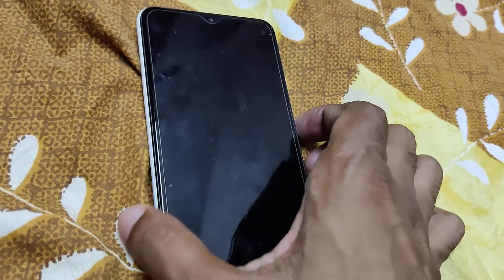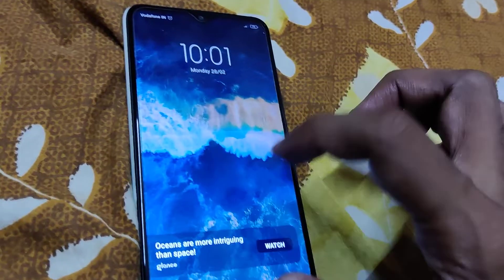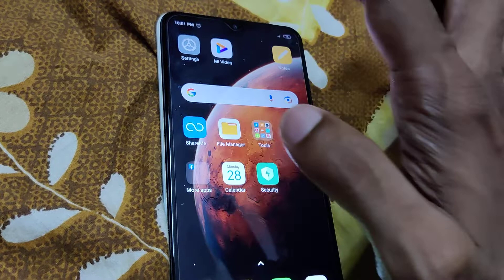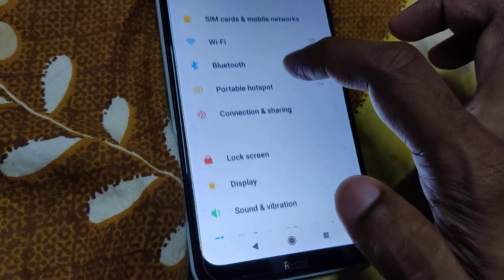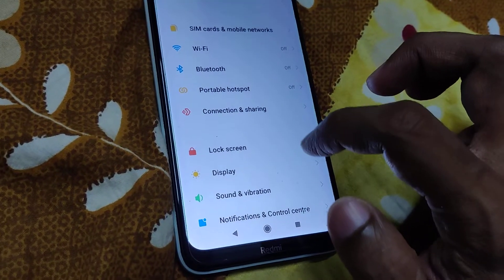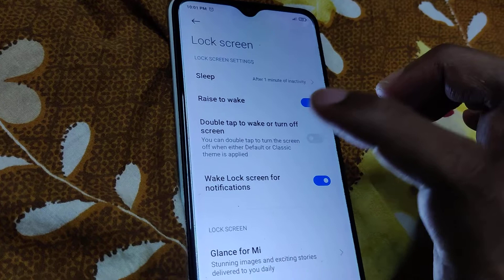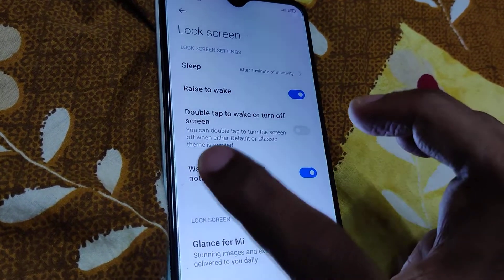To enable the feature, you must go to your phone's Settings. From Settings, go to the Lock Screen option — click on it. Here you can see 'Double tap to turn off the screen' — you can double tap to turn the screen off when either the default or classic theme is applied.